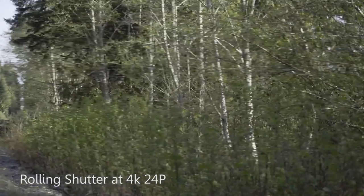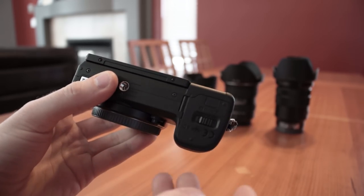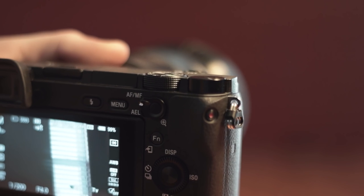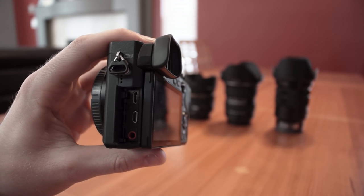Rolling shutter is also noticeable on this camera — you will notice it if you're doing quick fast pans and it can be quite undesirable in your videos. Overall though, if you adjust your shooting style so as not to bring too much attention to it, it's fairly easy to keep it from being noticeable. As far as form factor complaints go, I'd love to see the SD card slot move to the side of the camera rather than next to the battery compartment. I also really wish the screen was fully articulating, the record button was in a better location, and it's also a bit disappointing not to see a headphone jack included.